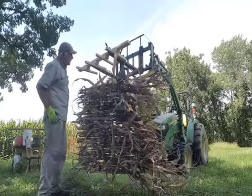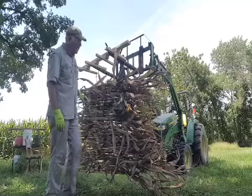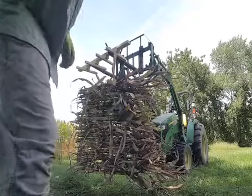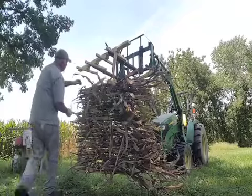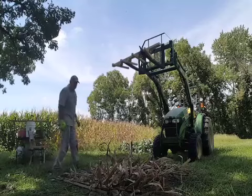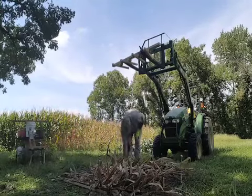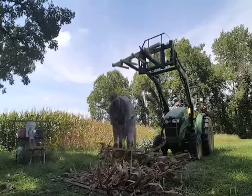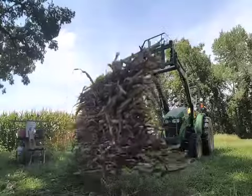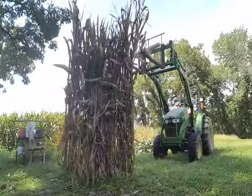So now all I have to do is attach my board to this end. Let me measure. Yep, we're good. I've attached my little 1x2 to this end and now I've got my mat ready to attach to the duck blind.